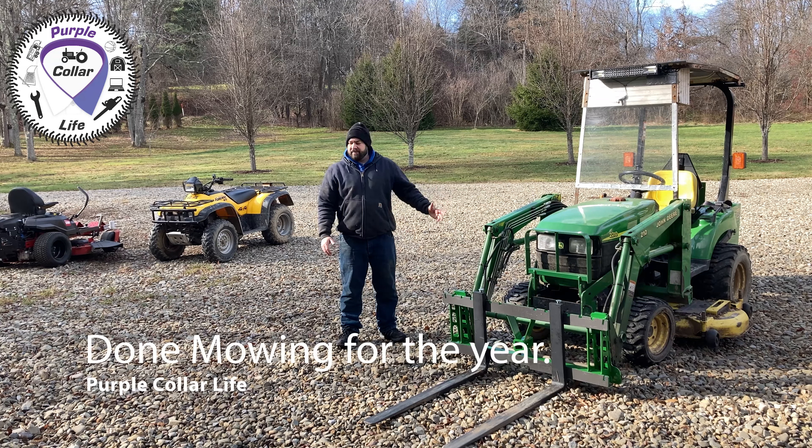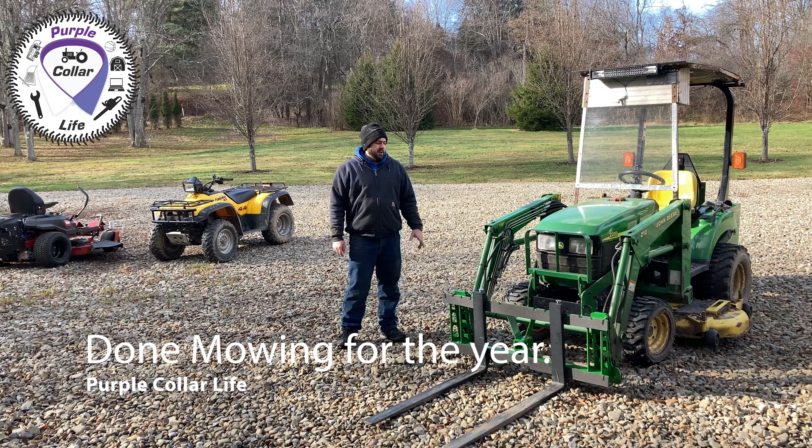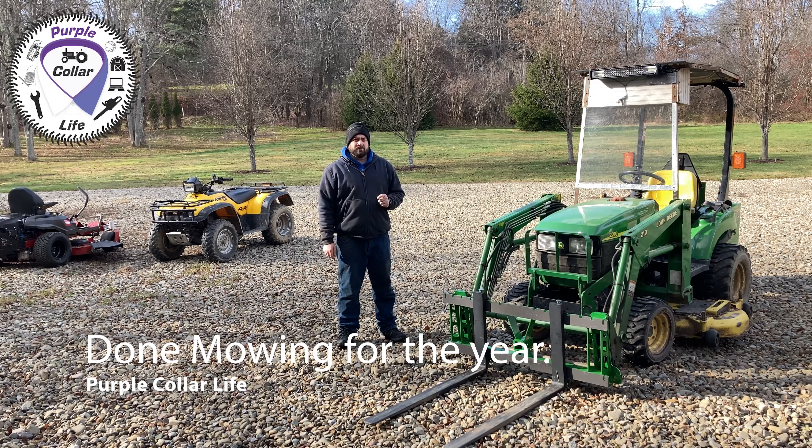Hi, Chad here with Purple Collar Life. You can see I've got several pieces of equipment out today. I'm going to do some getting ready for winter projects here. I need to get the mower deck off of the John Deere.